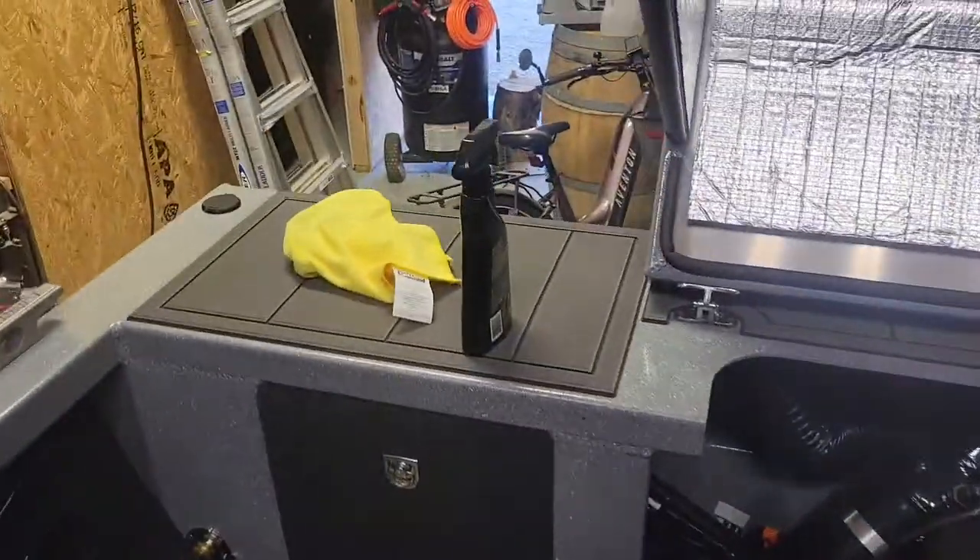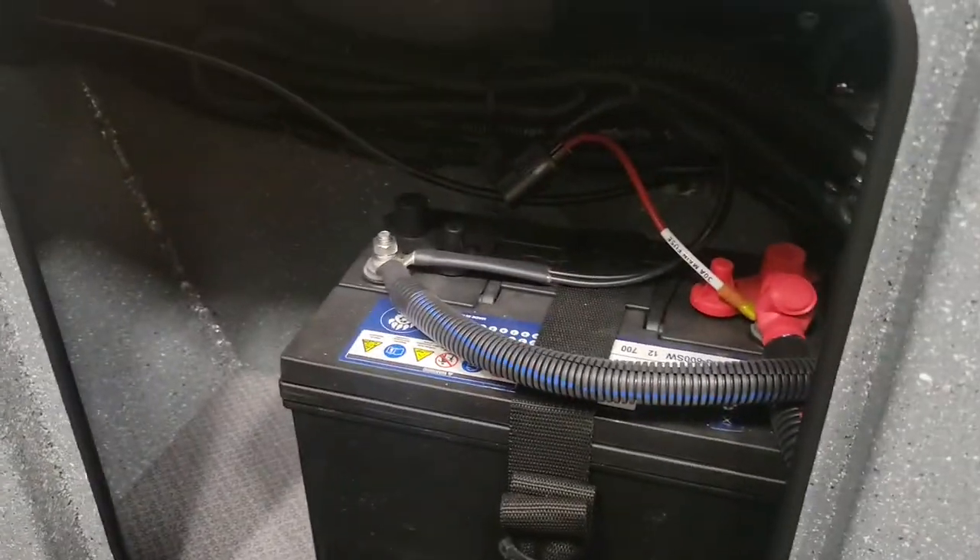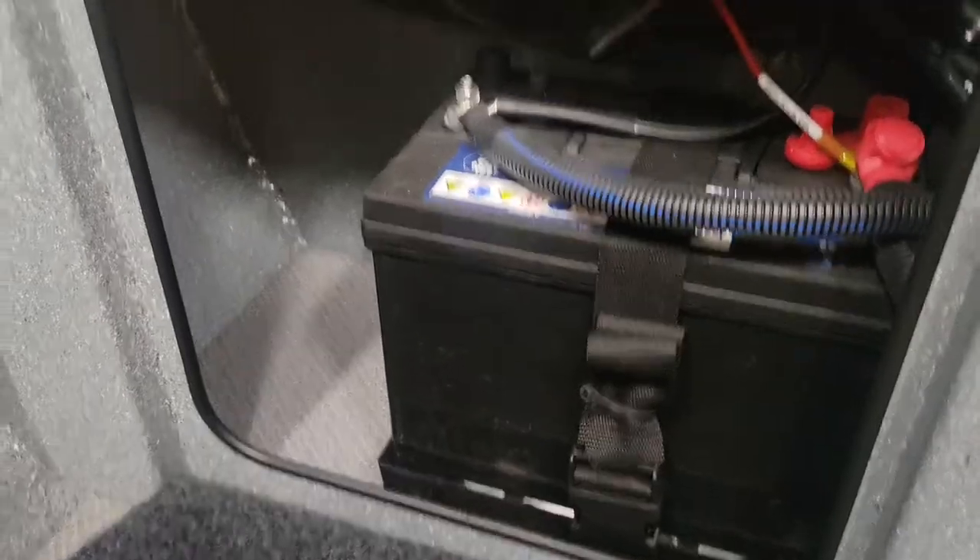Other side, storage compartment — this is basically where you'll find your battery. There's a battery right there; I haven't installed it yet, but I do have a battery cut-off switch and I'll probably be doing that this weekend.